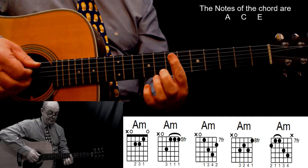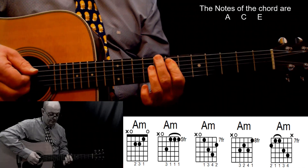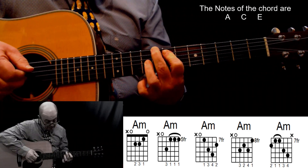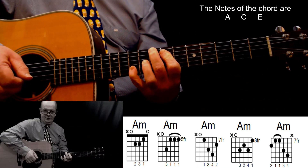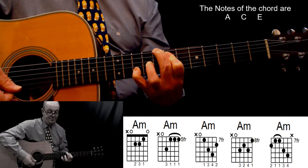Start with the first finger on the fifth and fourth strings at the seventh fret; second finger on the eighth fret; third finger, ninth fret, third string; and your pinky, tenth fret, second string. Do not play the first string. A minor.